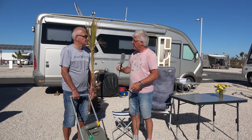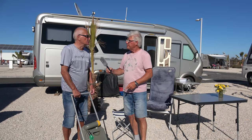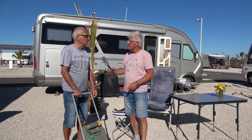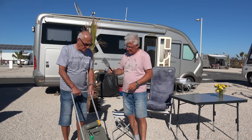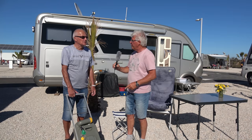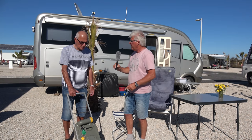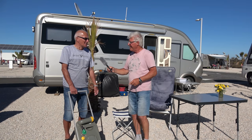Man braucht dann ein bisschen handwerkliches Geschick, um das Ganze herzustellen, aber es ist leicht herzustellen. Die Teile – eine Teileliste – bekommt man in jedem Baumarkt, kann man eigentlich sagen alles. Aber da gibt es im Internet auch eine Menge Auswahl. Ich habe sofort gefunden bei dem einschlägigen Haus im Internet.